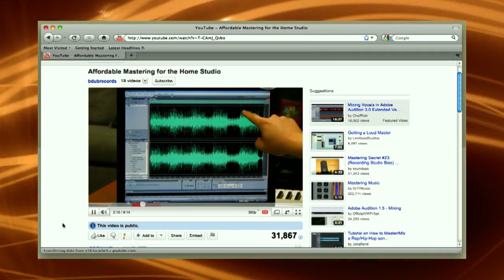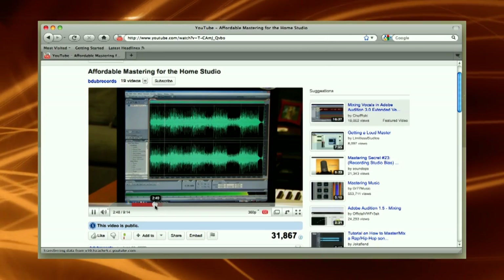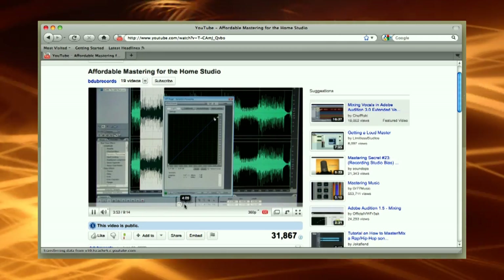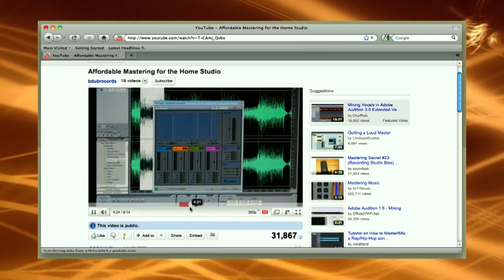My previous tutorials on mastering have received a lot of views. When you total up all the views from my videos on Adobe Audition, it comes to something like 70,000. So a lot of you are interested in how to master on the cheap. For Adobe Audition, that cost just a few hundred dollars. Today we're going to take it up a notch and go to Waves plug-ins inside the Pro Tools environment.